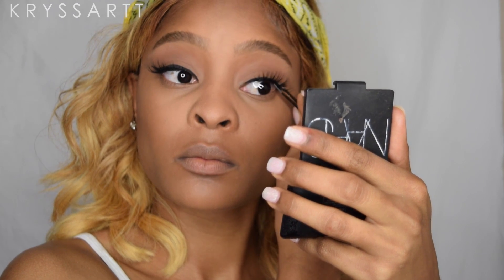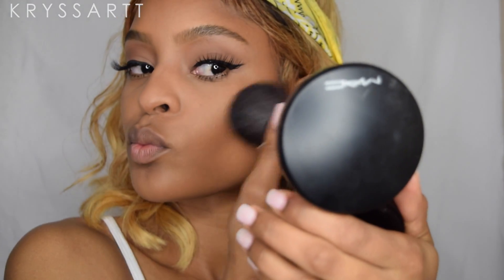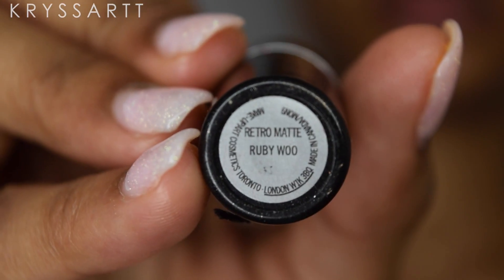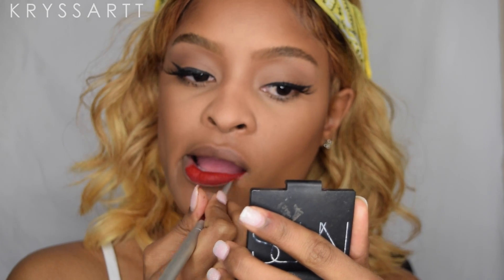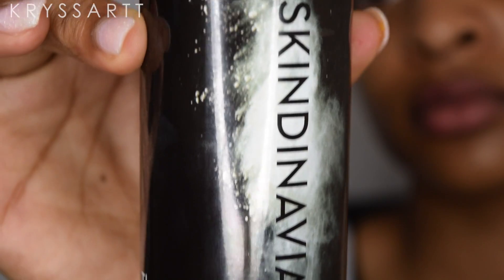Once I put the lashes on, I'm going in with the MAC Dark Deepest Mineralize to contour my cheeks — chiseling up my face, warming it up to make it look a little more inviting and warm and natural. Using Ruby Woo from MAC, I'm putting that on my lips. You guys, this is the best red lipstick I have ever owned in my life. Then I'm going in with my Scandinavia finish setting spray.